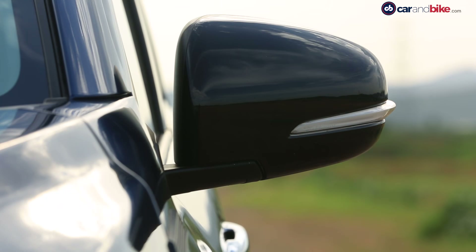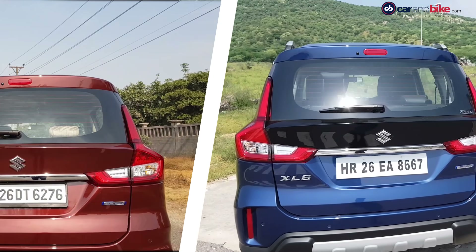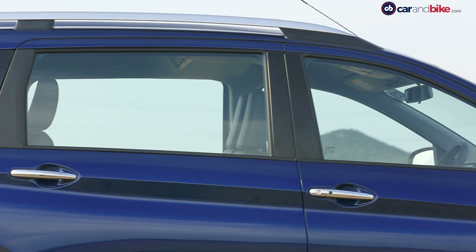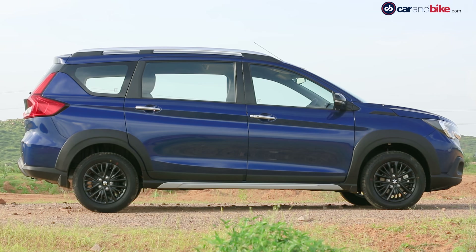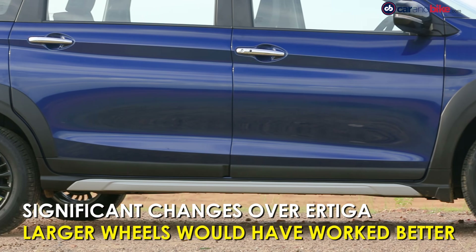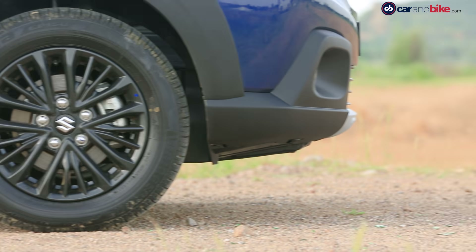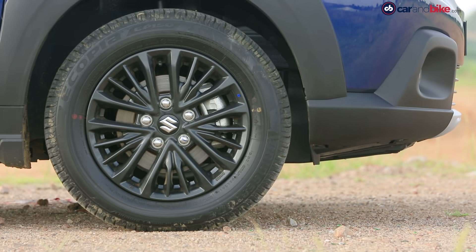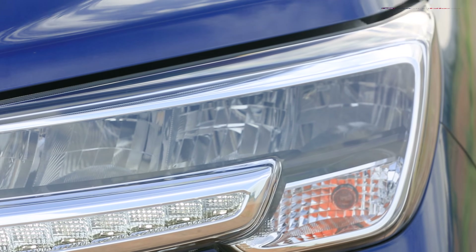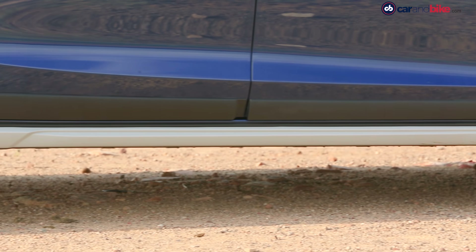LED lights and LED DRLs are present. It looks kind of butch because of the cladding that goes from the bumper and all along the side into the big wheel arches, with black alloy wheels and black mirror housings. At the back, it's similar but not exactly like the Ertiga because the taillight and tailgate are different. The taller roof rails and stance make it appear higher-riding. However, given the premium pitch, neither do you get larger wheels nor higher ground clearance — the 185-65 R15 tyres and 180mm ground clearance are the same as the Ertiga. LED elements and chrome do make up somewhat, and the small changes to metal and cladding add about 20 kg of weight.